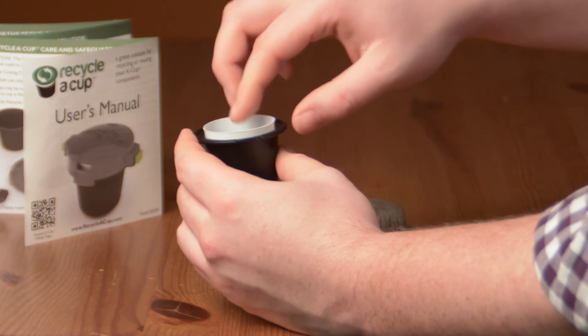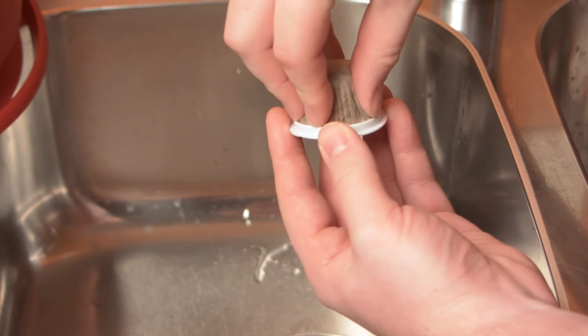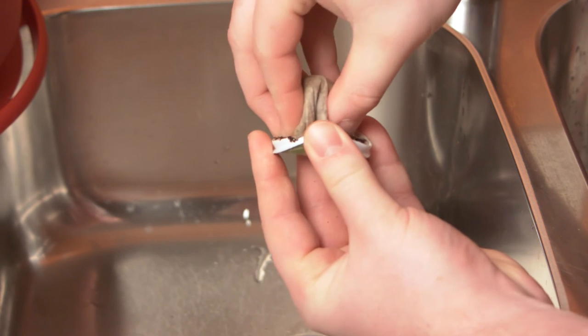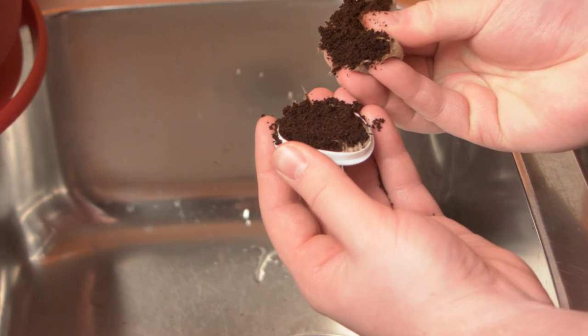Removing the plastic for recycling is a great step for the environment, but if you want to take the extra step to compost your coffee grounds, simply remove the filter by carefully squeezing and twisting the paper filter from the top of the K-Cup. Take the coffee grounds and put them in your compost pile. We recommend doing this over the sink to contain all loose coffee grounds.